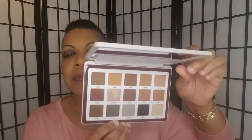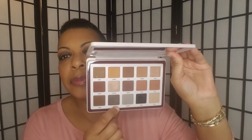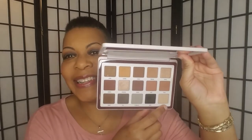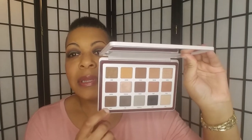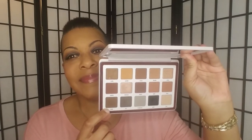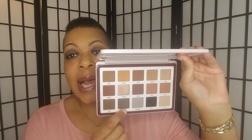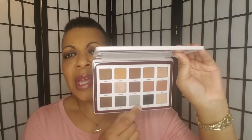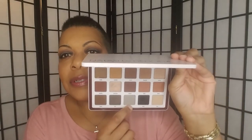I did this look yesterday and I really liked it, so I recreated it today and I used this entire bottom row. I will list the shades below because I can't see them here. I put this in my crease and above my crease, I put this one directly in the crease, I put this on my inner and outer corner, and a little bit directly into the crease to create a halo. And this shade here I put in the center of my lid.